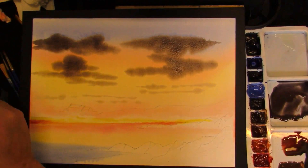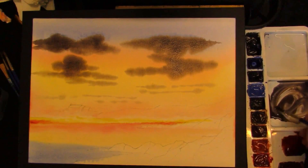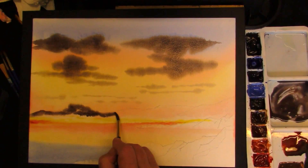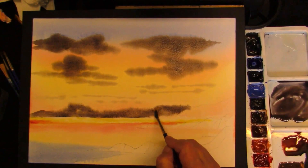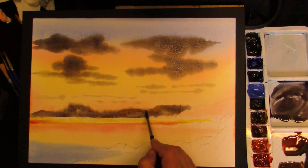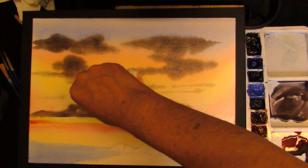Once that has dried, you can re-wet this peninsula. Now take your sky mixture — you can tap this in, keep roughly the shape along here. Drop some yellow ochre in. If you haven't got yellow ochre, raw sienna will do the trick. Apply to the hills, use a kitchen towel just to stop it drifting too far. And then allow this to dry.